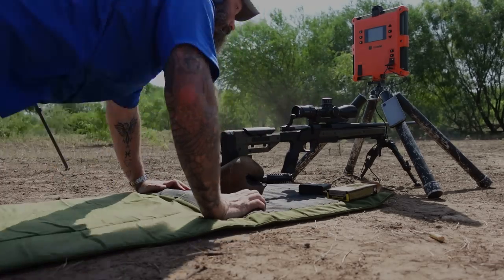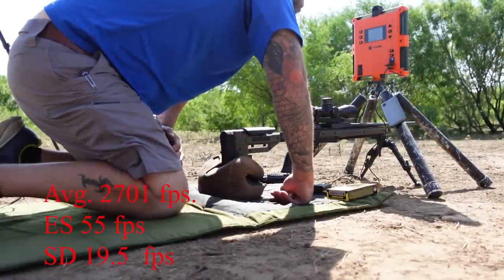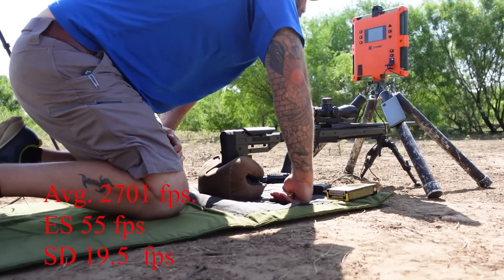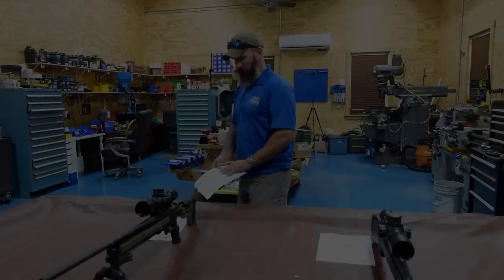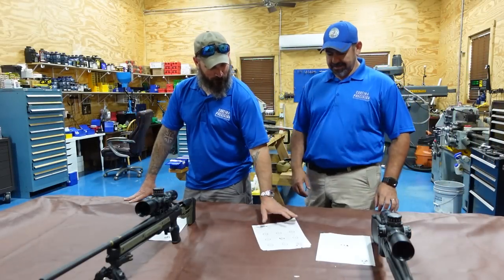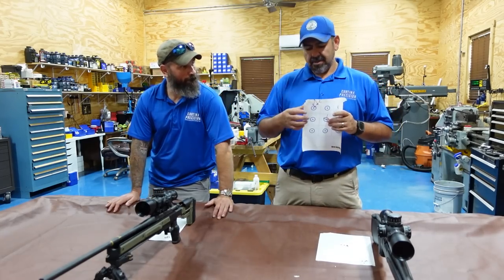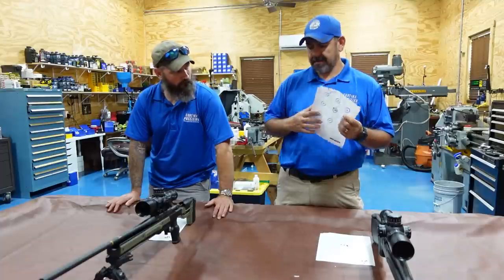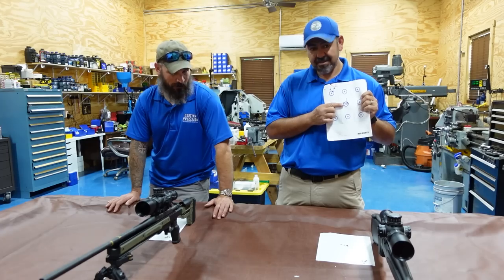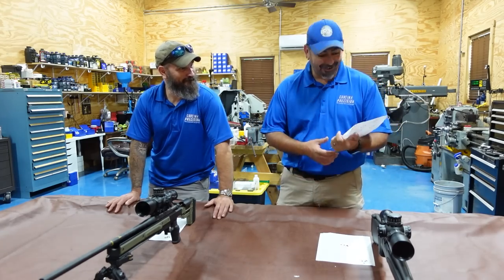Extreme spread of 55, standard deviation of 19.5, average of 2,701 feet per second. How'd it go? It went. These are just foulers — five shots each. This is out of gun number one. How excited were you? It was four MOA on the last video, but after close inspection we measured three and a half MOA. So these are just foulers — let's go to the real targets.